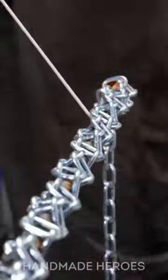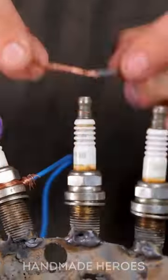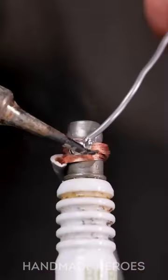This man had to create a special tool to be able to braid and weld metal chains to make what looks like a spine, which will surely be part of his jacket.